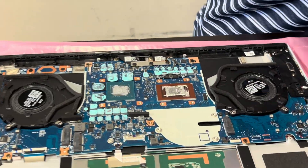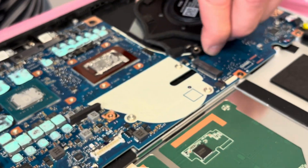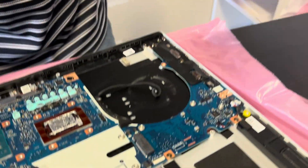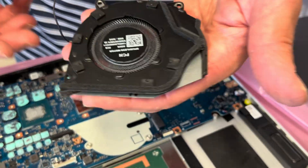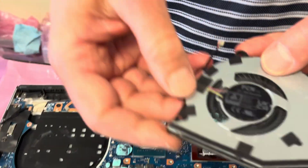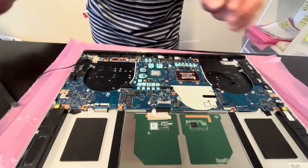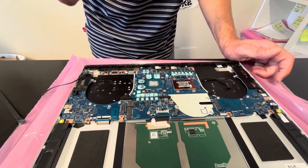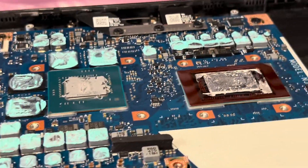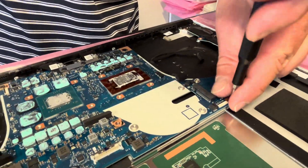Now we can take out the fan — that's one fan. Now we can take out our motherboard. Here we can see the processor and the GPU — both are soldered on the motherboard, unfortunately, so if they don't work you have to replace the whole motherboard. Let's take out all the remaining screws.